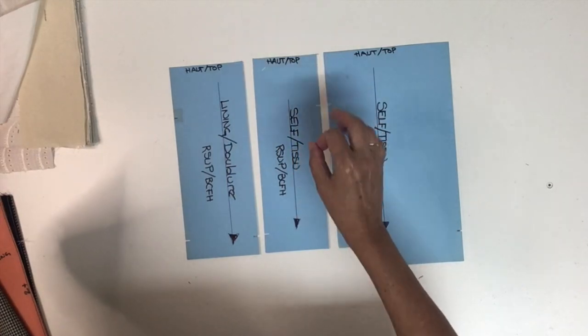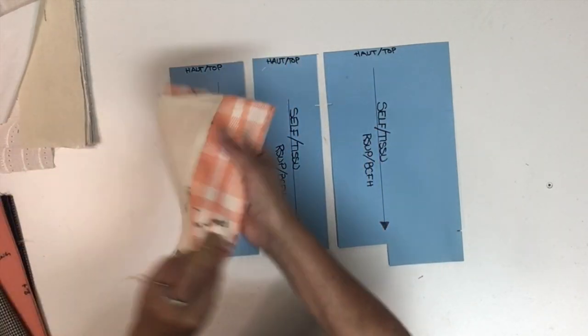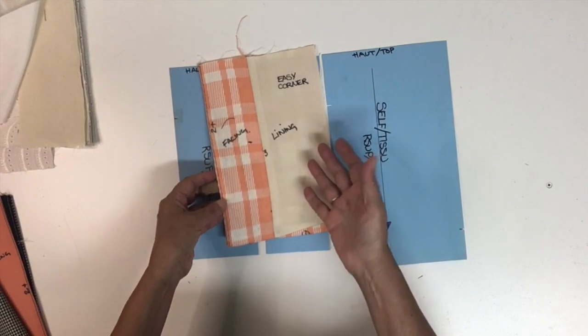Hello everyone and welcome back to my channel, I'm Diane Desiel. Today I'm showing you how to sew the front corner of the jacket — you know, when you have an opening. Stay with me until the end because I'm going to show you two different techniques: one very simple, and the other a little more tailored, to do this assembling of that corner.